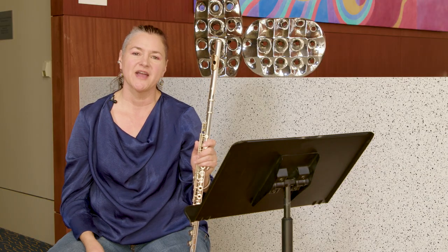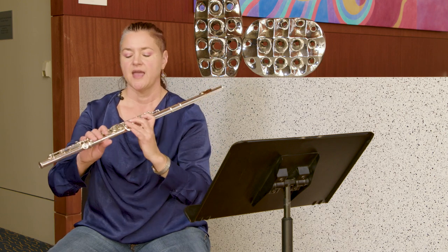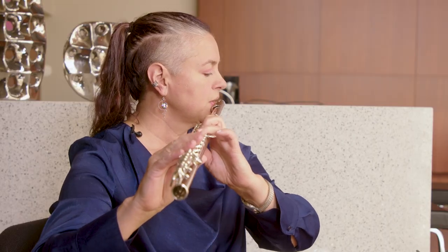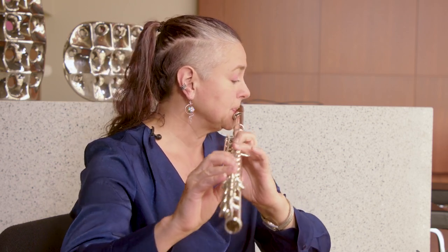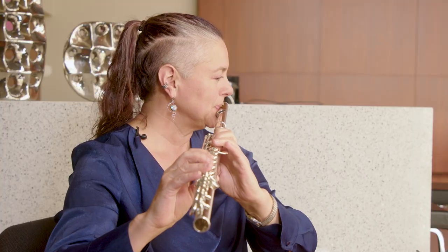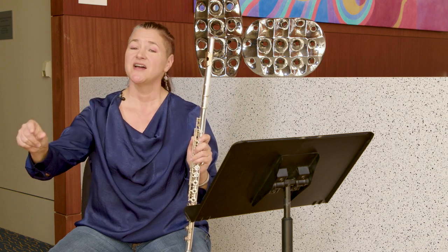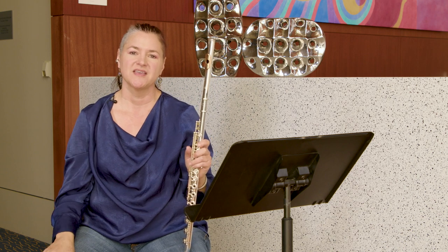There are a couple of different ways that you can practice this on your own. One is just to take a scale that you're really comfortable with and think tucca tucca tucca all the way through — just on a single note and then the first four or five notes like this. So I'm saying tucca tucca tucca tucca, one two three four five, and you can work your way up the whole scale doing this.